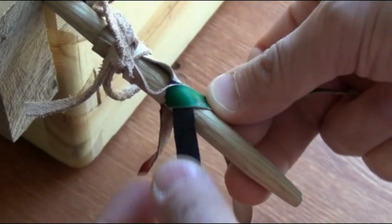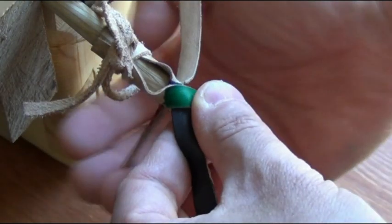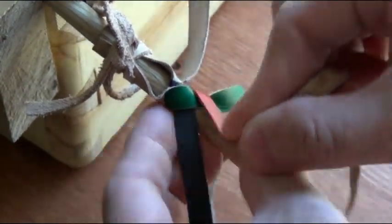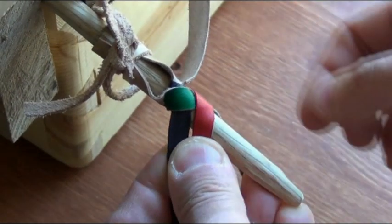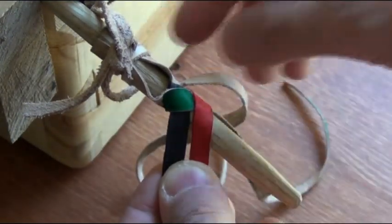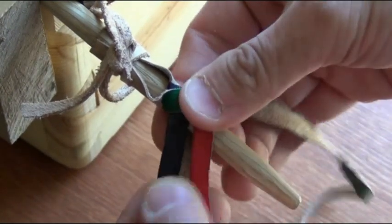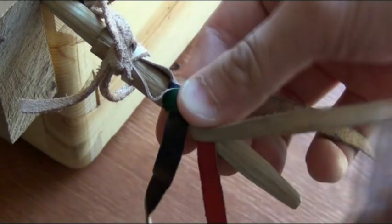The next step, I'm going to take the red one, pull it under the tan and over the green. The next step, I'm going to take the tan, pull it around the back, past the black, and over the red.